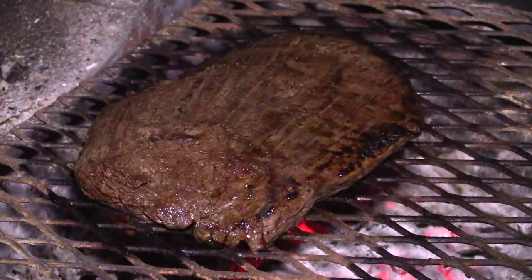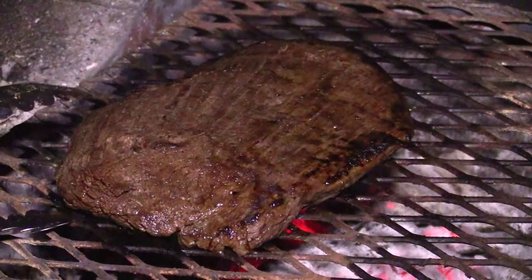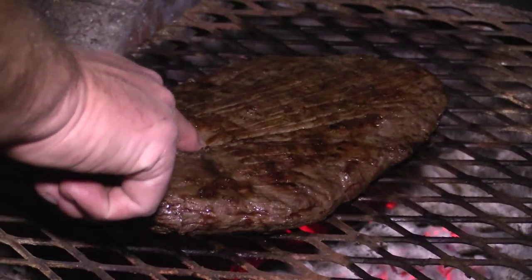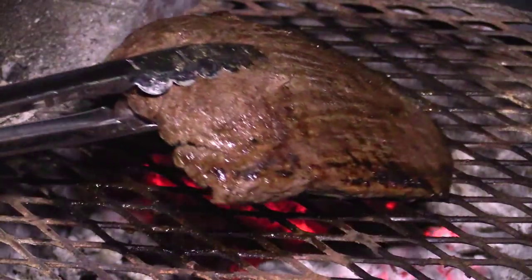Alright folks, we're fixing to pull this off. It's looking really, really good and it smells fantastic. Check the bottom side — this really does smell fabulous. I'm trying not to overcook it because it is Wagyu. So we're going to pull this off, wrap it loosely with some foil, and we'll slice it up here in a little bit.